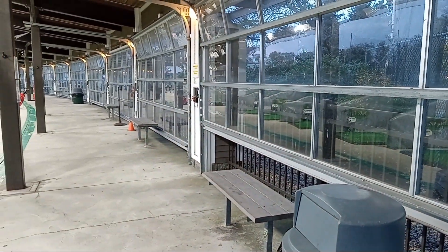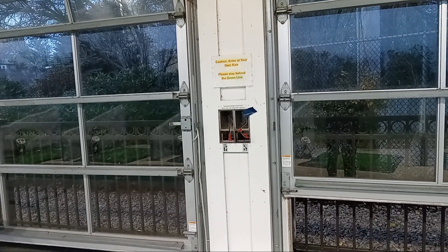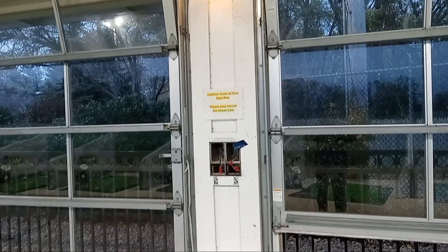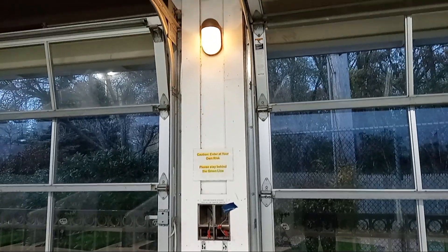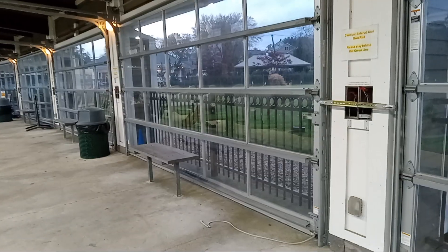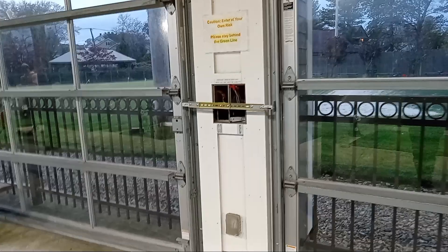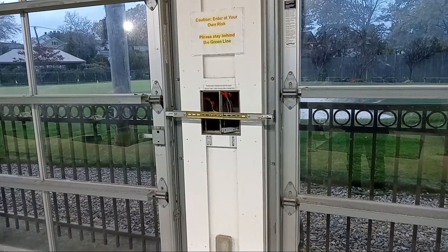What we're going to be doing is running conduit up the wall here, up to the top, and across to all 20 locations. This is going to be the central payment station where we're going to bring 20 sets of wires back to a central hub.